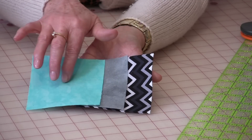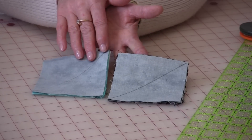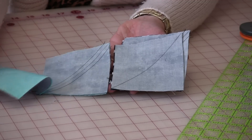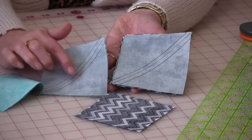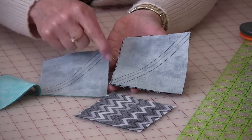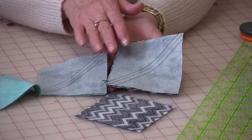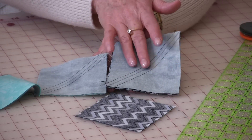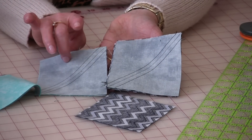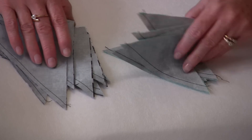Three of the gray are going to go with the blue and the rest are going to go with the dark color. You will just need to put the gray on top of the squares, draw a diagonal line, and then sew a quarter inch from that line. The next thing you're going to do is cut them in half on that drawn line. You will end up with ten of these blocks with the gray and the dark, and six of the blue and the gray. So you have all of your pieces now cut.